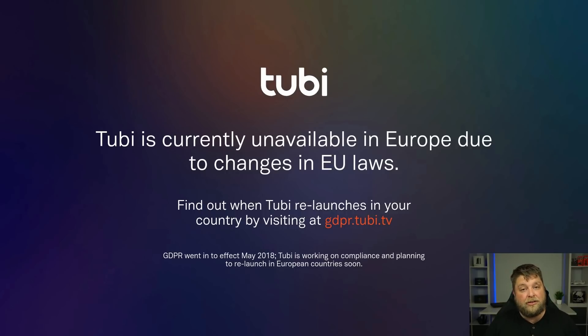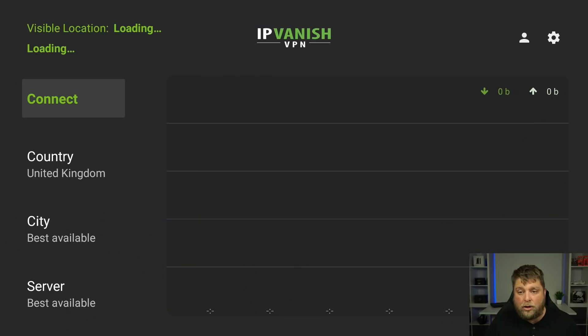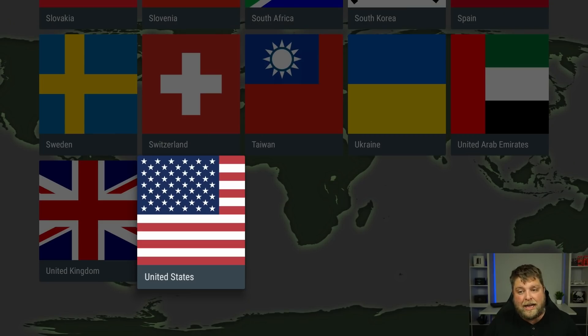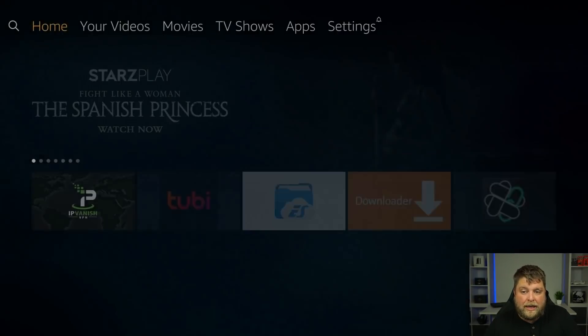In the UK or in Europe, Tubi TV isn't available — as you can see, it says it's not currently available in Europe due to changes in EU laws. So what we can do is open up the VPN app. Whichever VPN you are using, click on country, go all the way down, select United States, and then connect.